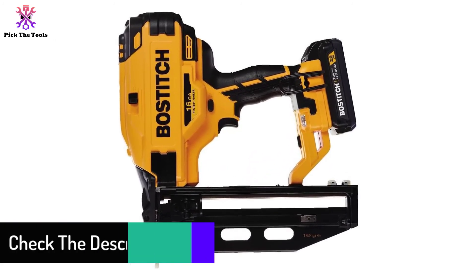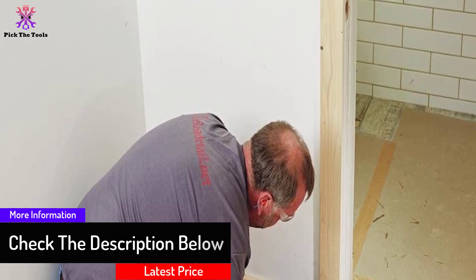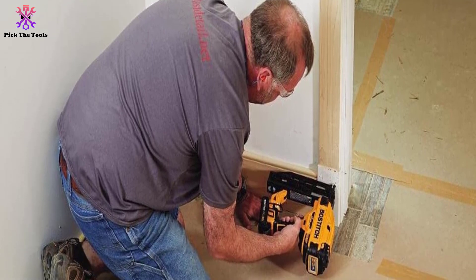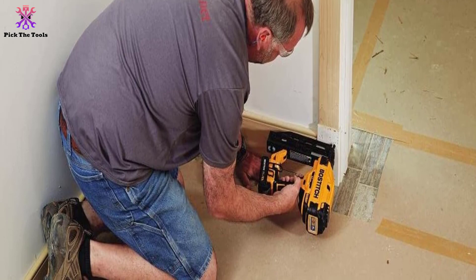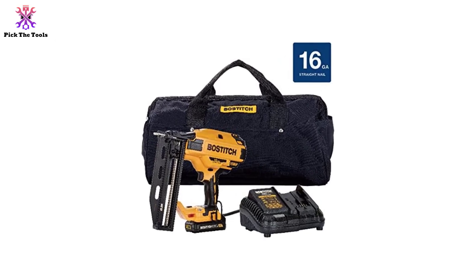This finish nailer has the option of both sequential and contact trigger modes, so whatever technique you prefer, this nailer accommodates it. With this 16-gauge nailer, you don't have to worry about jamming as much, thanks to the tool-free jam release. Remember, this is a cordless finish nailer so you have to get the battery to power this great tool and get all set.